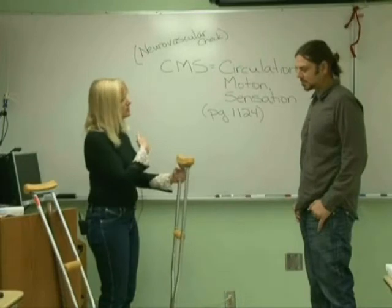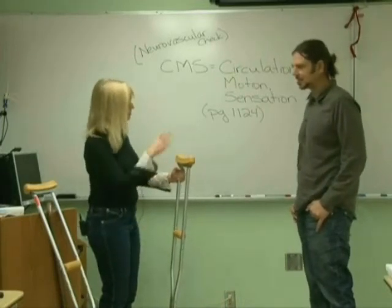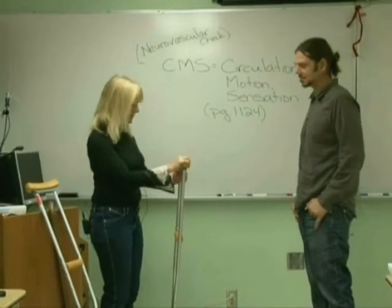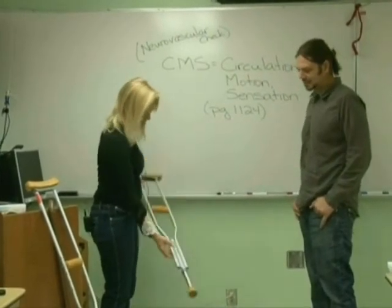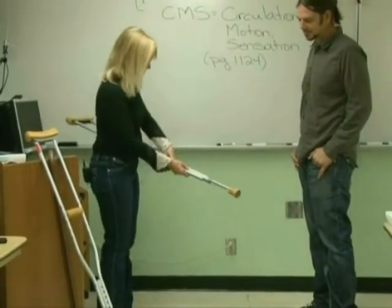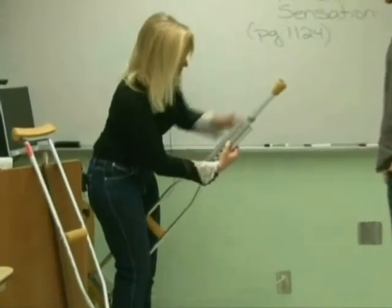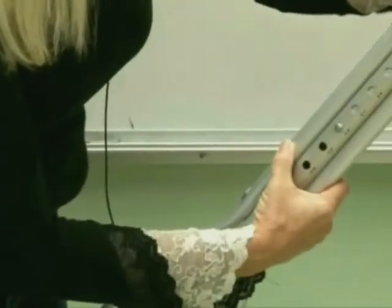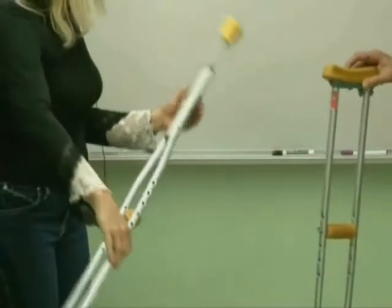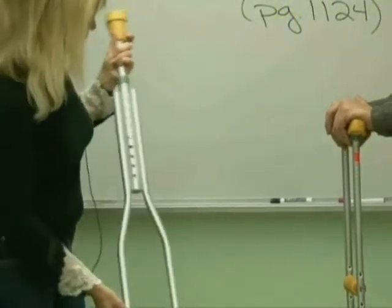I'm going to adjust these to myself and demo how to use them, then I'll get you a pair to fit you. These are adjustable by the little pins down here. There are some measurements — I'm about 5'6", so I'm going to push both pins in at the same time and push the bottom up to the 5'6" mark. You want to make sure you do both of them together so they are of equal height.